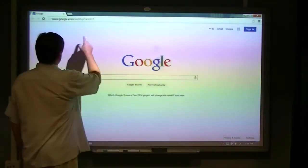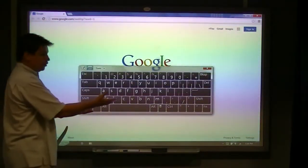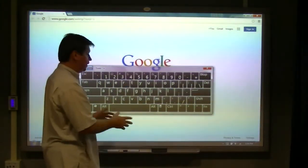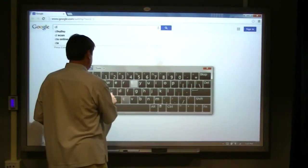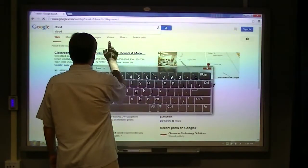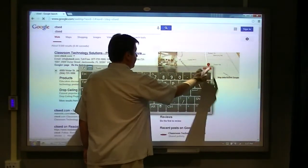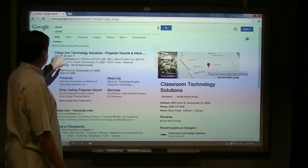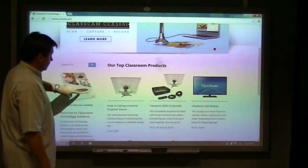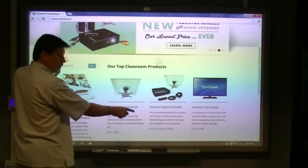I'm going to go ahead and start up the browser so you can see some of that touch interactivity. There's our browser. We can put in a Google search. You have a virtual keyboard, or you can go to your laptop or computer that this is connected to and type it in. I looked up our website — did a Google search and there's our website. Pretty cool. You can scroll, you can zoom in and zoom out with pinch and wipe.